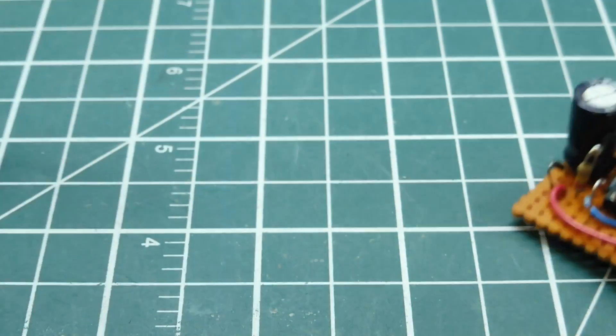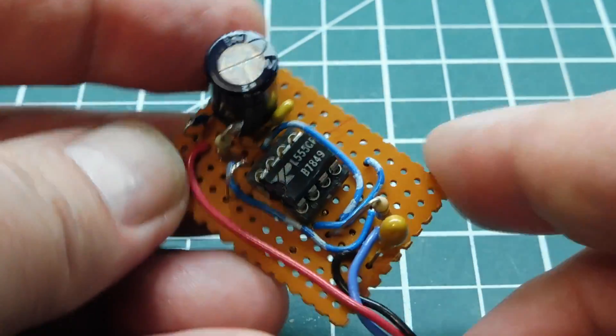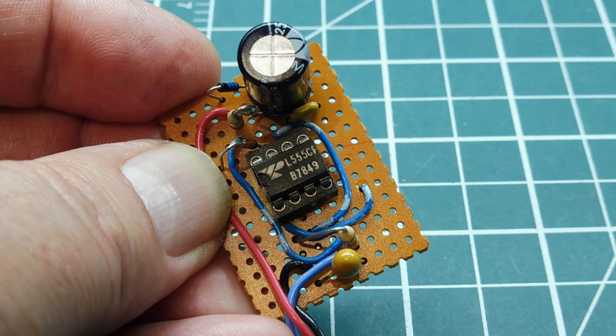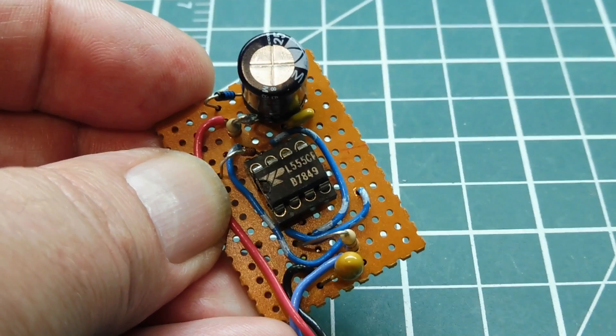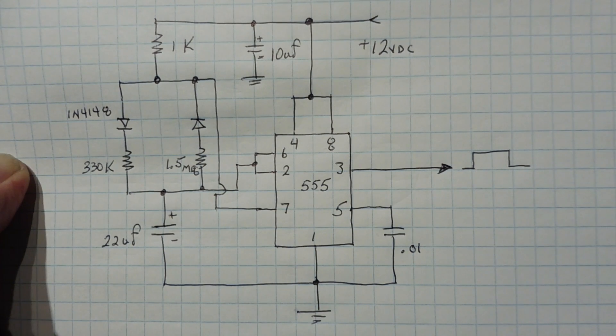The one I was having problems with was this one here — it's basically the same circuit built on Vero board. When I power this circuit up it kicks out my power supply, so it's drawing too much current. In this video we're going to look into why the circuit is drawing so much current when we power it up.